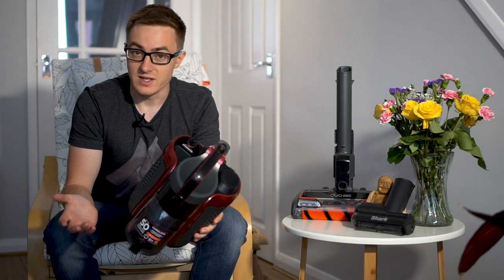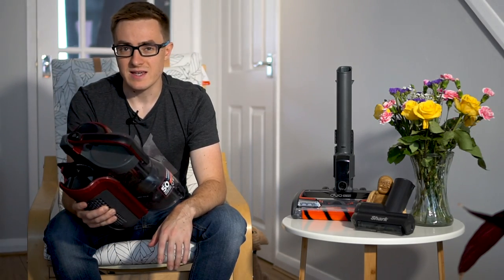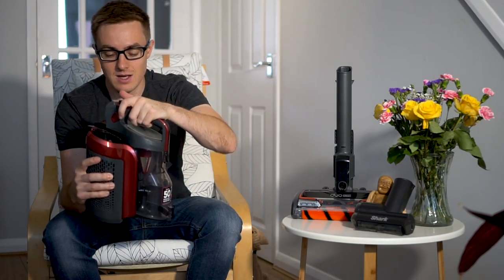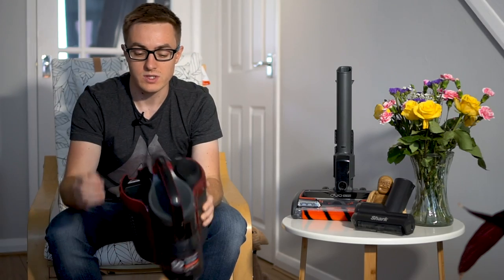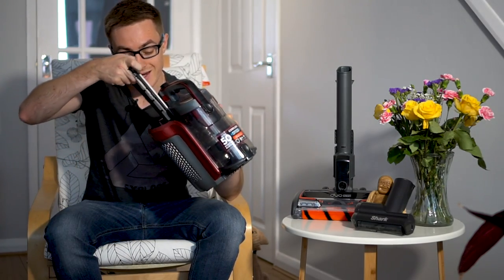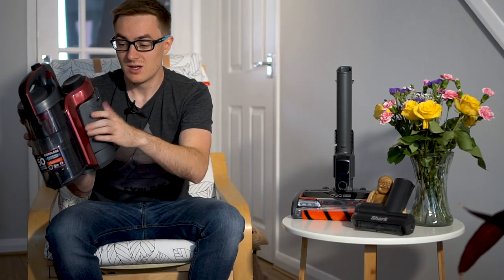First impressions — it's really quite light. Granted there's no battery in it at the moment, but it is significantly smaller than I was expecting. It's very well built and everything is really easy to access. The bin has two little catches and pulls away nice and easy. On the right hand side there's a HEPA filter which is cleanable — just pull it out by a little tab and it slides straight back in. On the other side you've got your motor and the motor filter behind a cover, which simply pulls out and slides back.